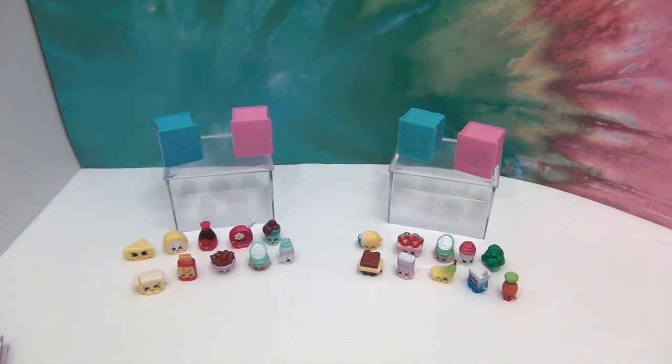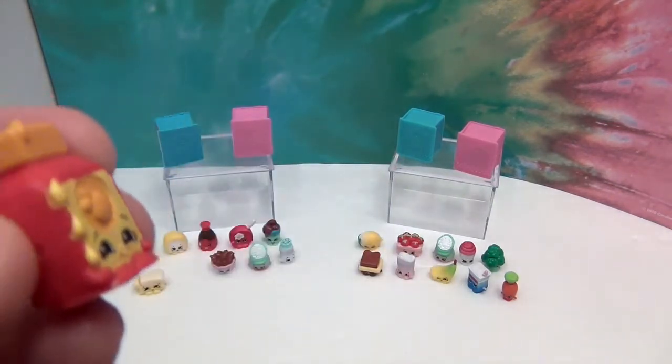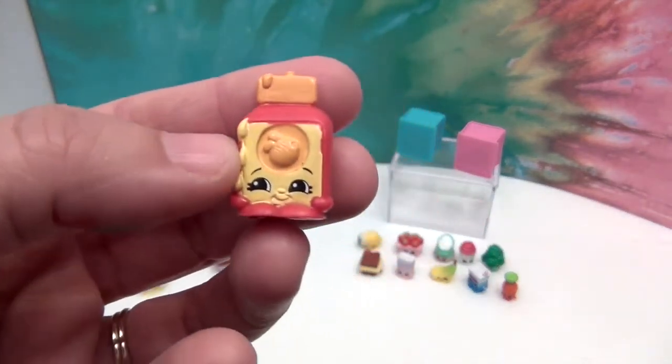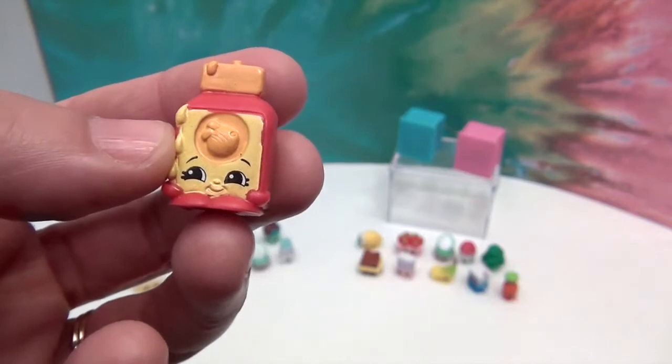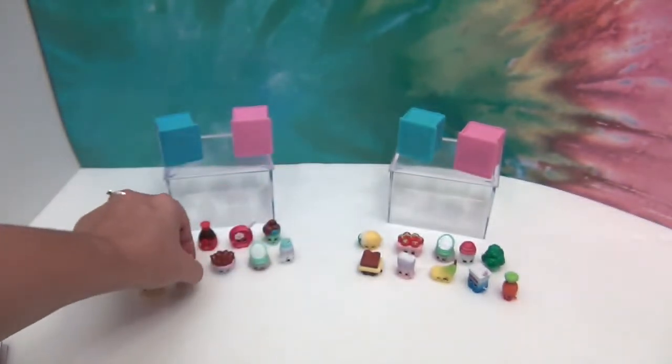And then we have Runny Honey! So cute — it's got a bee on it and the drips of honey. That makes me want some honey toast.